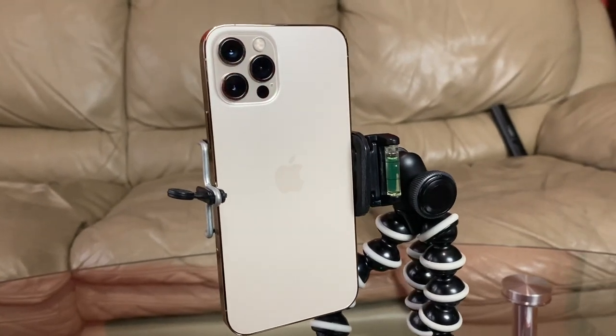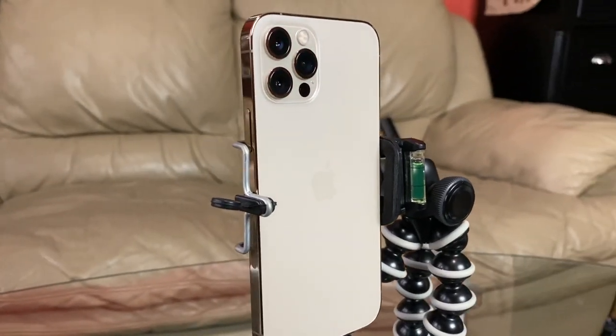Hey guys, welcome back, and today I'm really excited because we're gonna quickly unbox and review this iPhone 12 Pro 256GB storage Gold Edition.